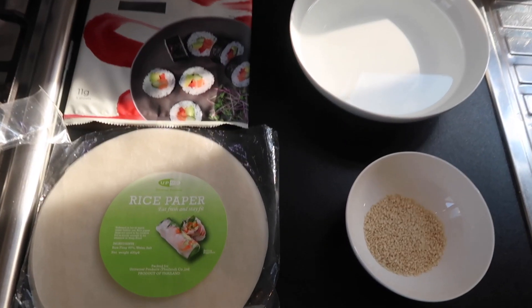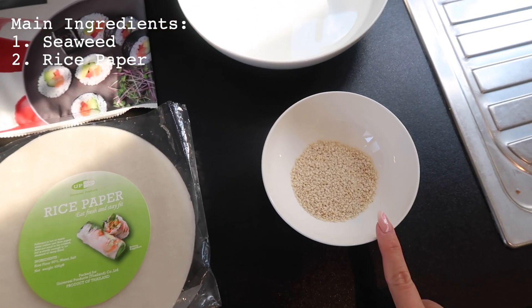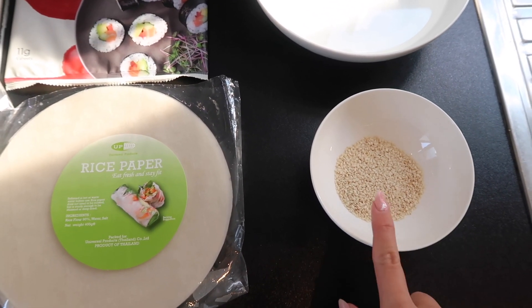To make this seaweed snack, we need rice paper, seaweed, some water, and some sesame seeds. The sesame seeds are optional — sometimes I actually don't use them because when I fry the pieces, all the sesame seeds come off.